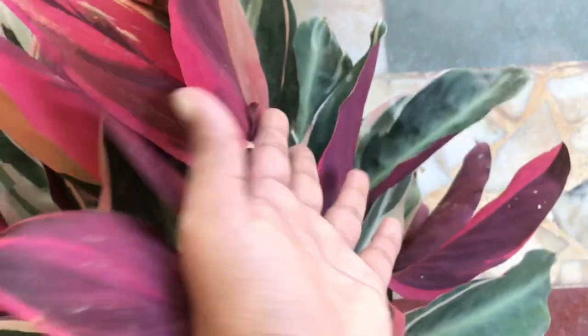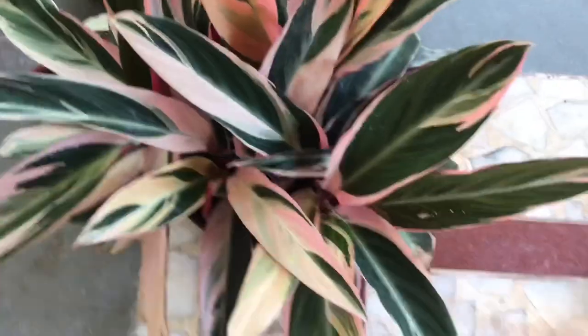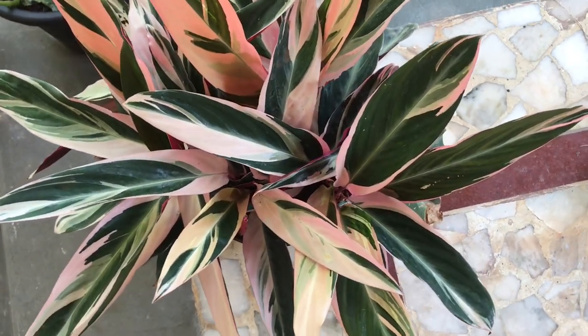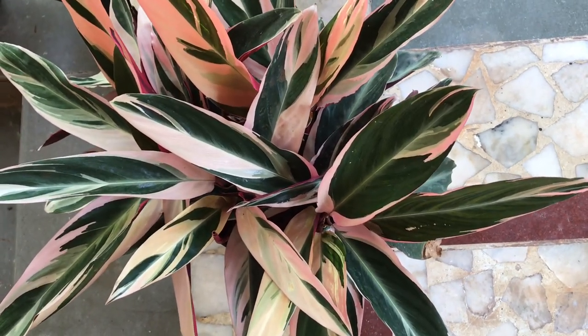You can see it is a wonderful plant. This is my favorite plant. I am very happy with it. If you keep it in your house, it is very beautiful.